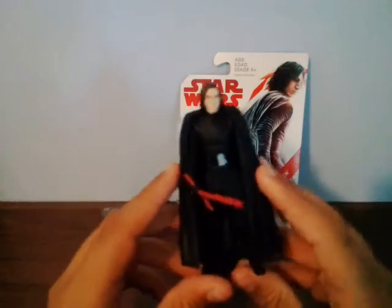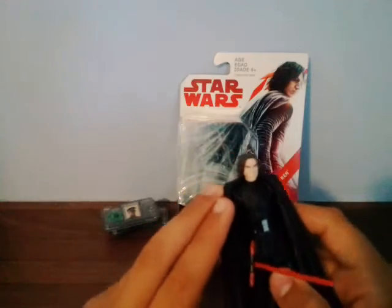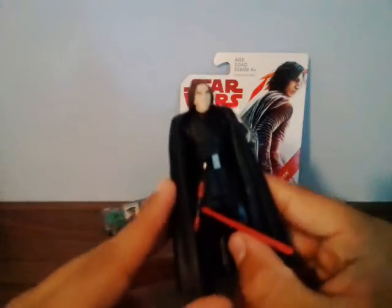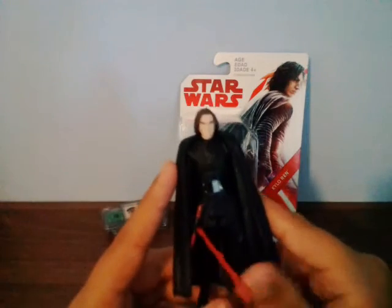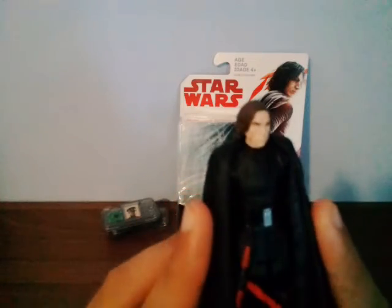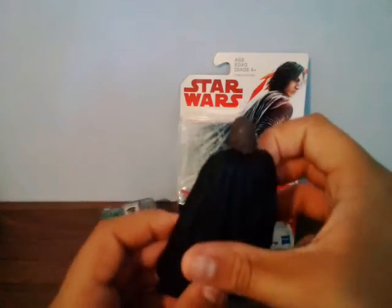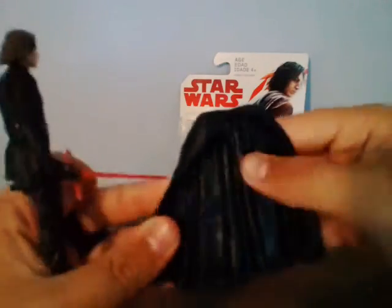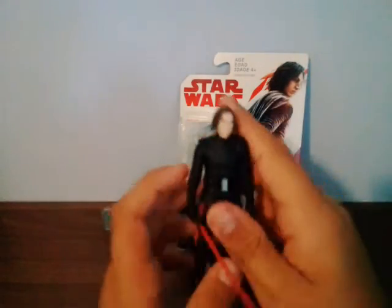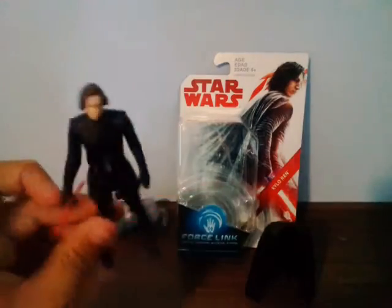This figure is a 5POA and I think Hasbro improved the 5POA figures for 2017 because last year's were really crappy. This color looks freaking badass and it shows the scar more clearly than the Black Series figure does. The head sculpt looks pretty cool, the hair looks great, and the cape is a rubber plastic material. I'm really happy they made the cape removable.